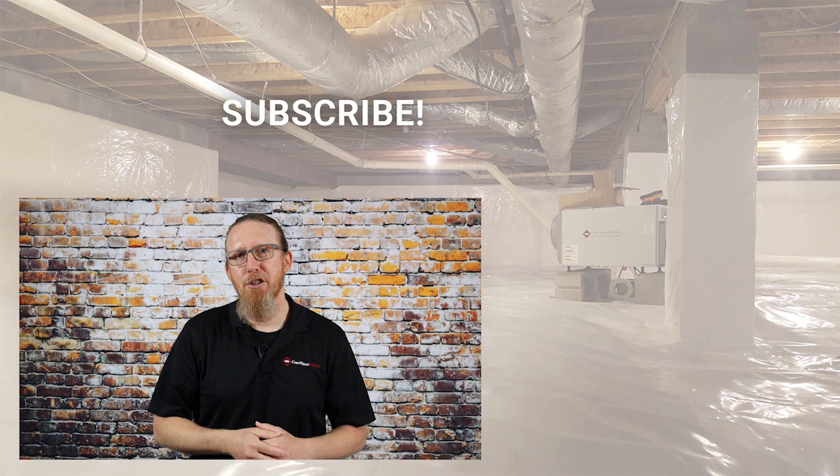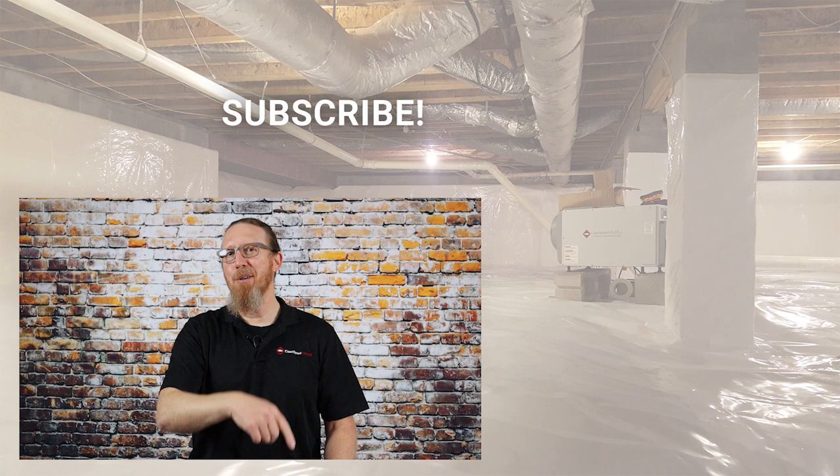My name is Michael Church with Crawl Space Ninja. Appreciate you all watching this video and I hope you'll like the video. Hope you make it a happy and blessed day, and we'll see you later.